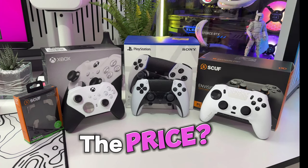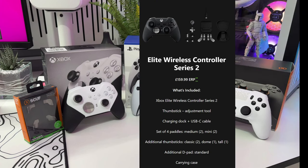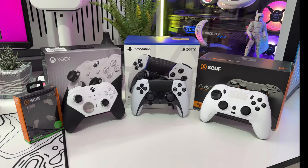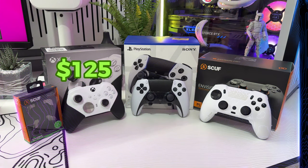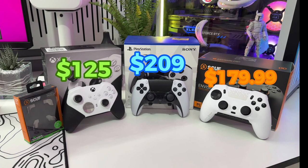Firstly, the price. The Xbox Elite 2 costs around about $159 or £159 in the UK. This gives you the component pack, but if you buy the Scuf paddles and the core controller, that can save you up to £35 or $35. Next up, the DualSense Edge — that will cost you around about £209 in the UK and roughly about the same in the US. And lastly, the Scuf Envision, at roughly about £179.99 in the US and the UK.